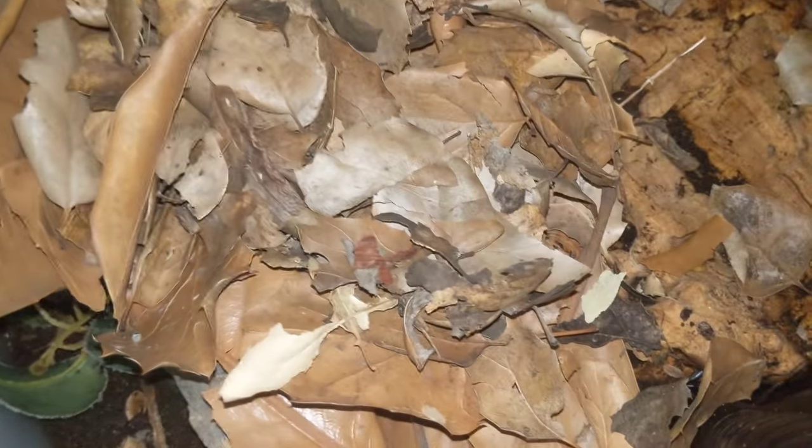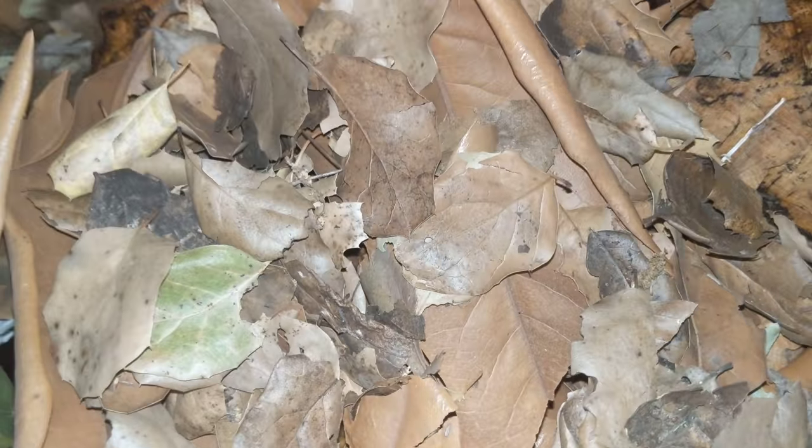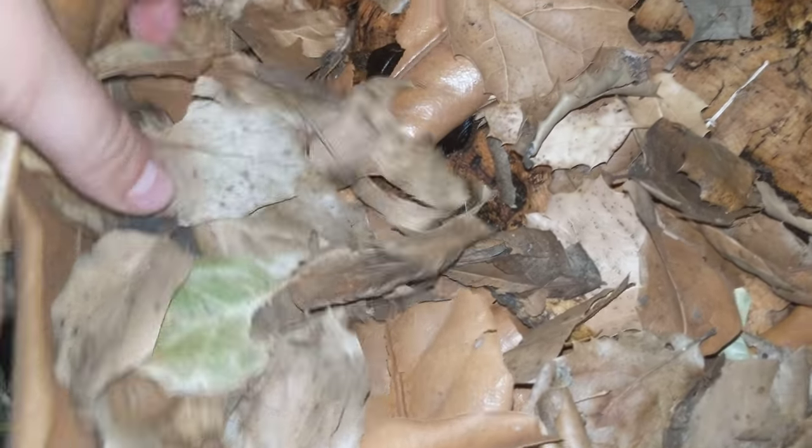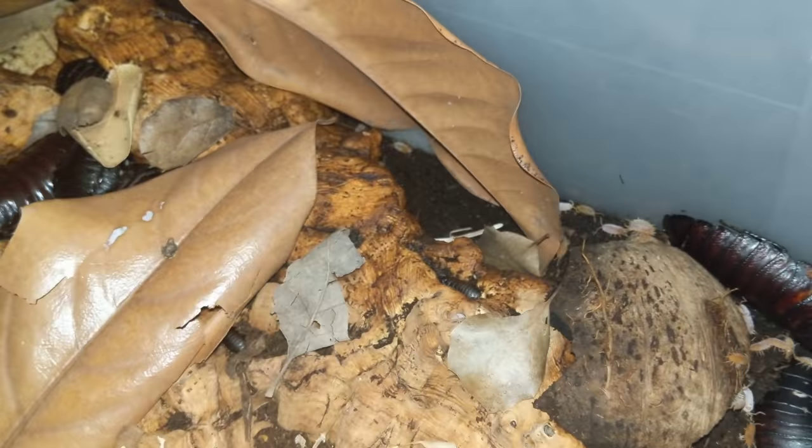Leaves are very important for your isopods. I use a variety — Coastal Oak, Magnolia, and Valley Oak. Use as much of a variety as you can get.